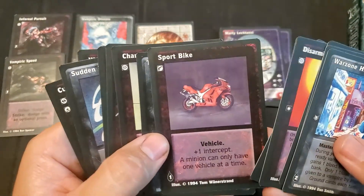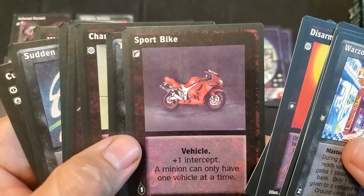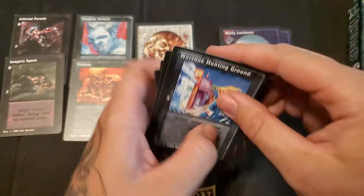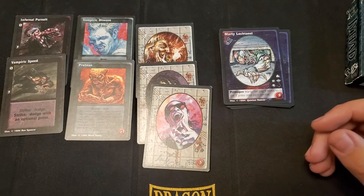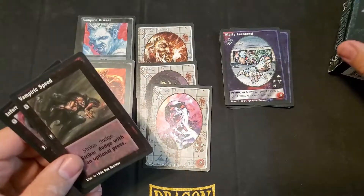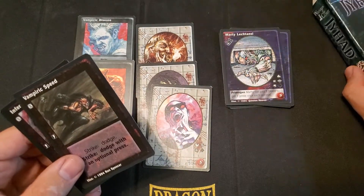Tragic Love Affair — that kind of sounds like a rare. Sportbike better be a rare. Either way, like I said, I am very happy I bought this. Probably expect more Jyhad, Vampire the Eternal Struggle stuff on my channel.